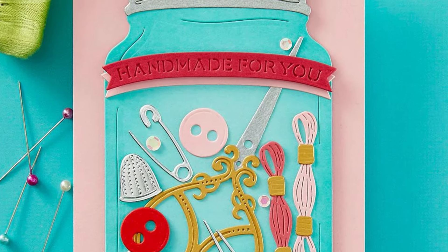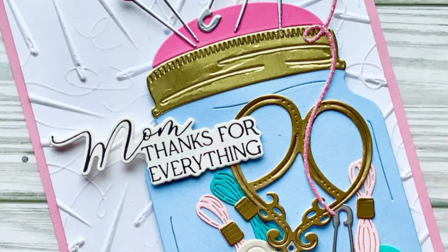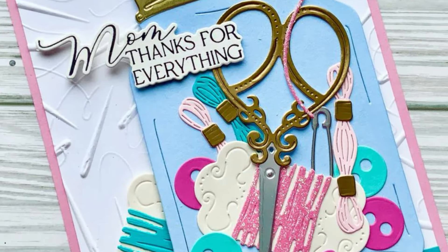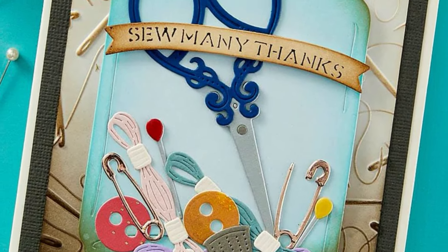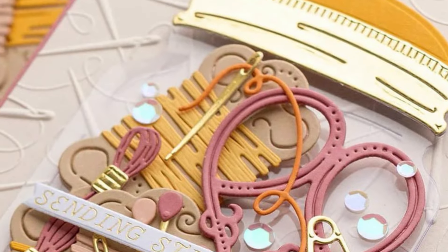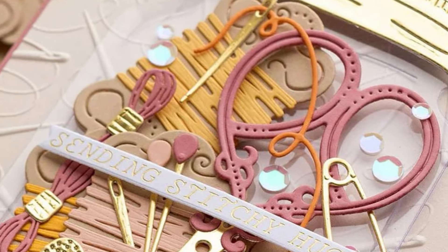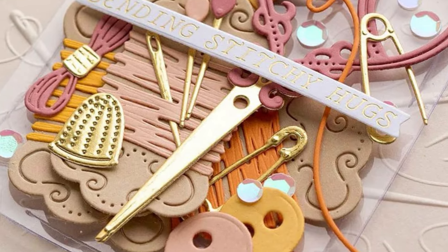You're getting all the different elements that make up the scissors, the threads, the buttons, those adorable little safety pins, the reel of thread or floss, and look at that thimble — the details that are in those dies are just gorgeous.